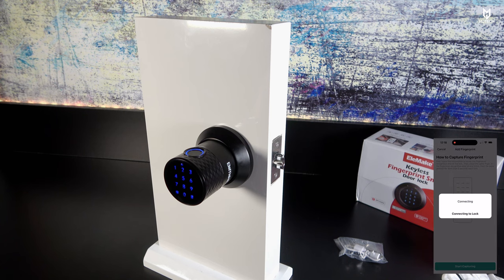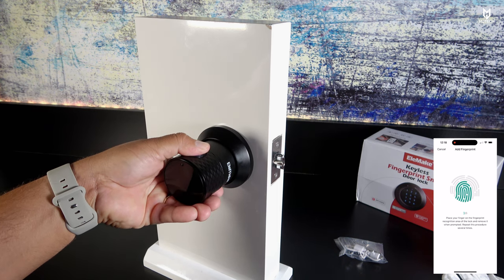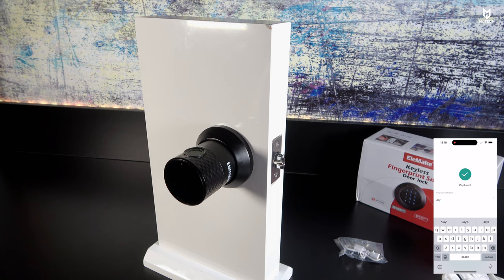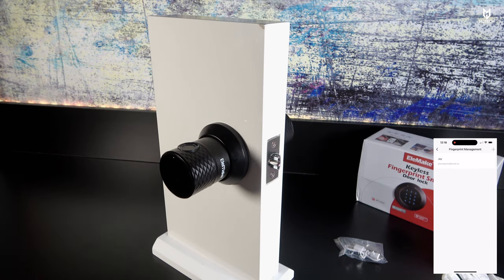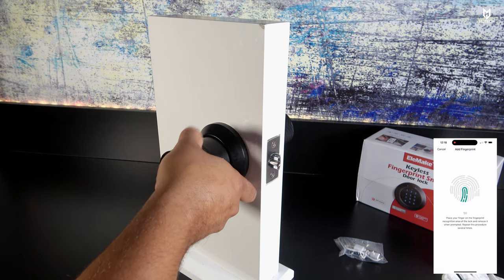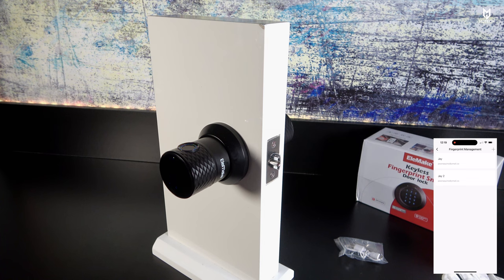Click Add, select your account email, then click Start Capturing. It connects and starts recording your fingerprint. Enter a name — I'll call it J — and click Done. After clicking Done, test it and it is in fact working. I'll add another fingerprint — my right thumb — repeating the same process, and name it J2. Every time you unlock, the history will show the name of the fingerprint that was recorded.